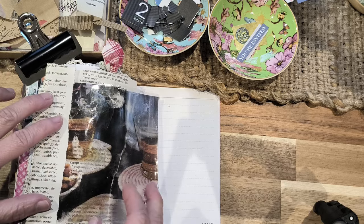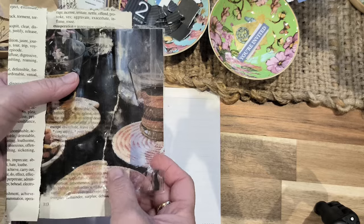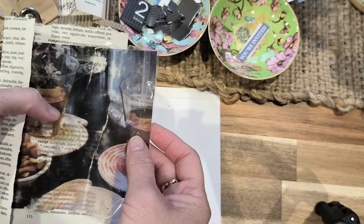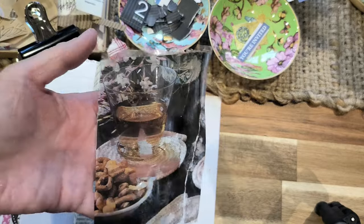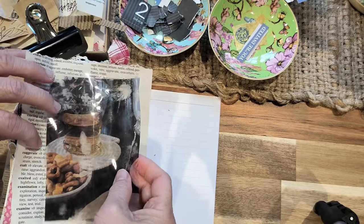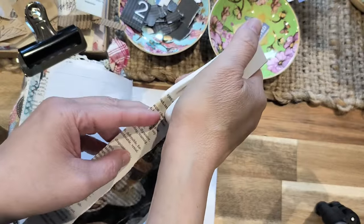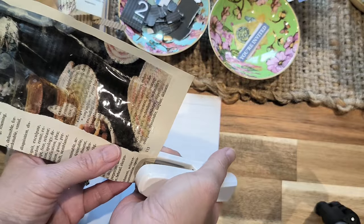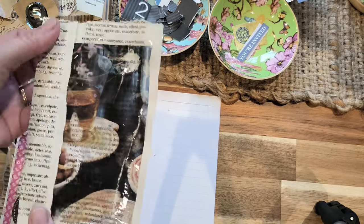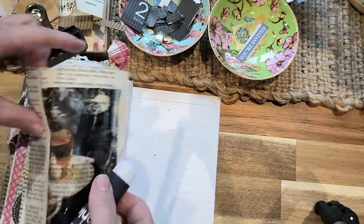I'm just deciding whether to rip that or just leave it. I might cut that here and we'll see how that goes — I decided to cut it to make it a little bit smaller. I'm just going to glue that on here. To make it easier you can either sew down here or glue it. I'm going to put that there and this will be a pocket, so I'm going to glue that.